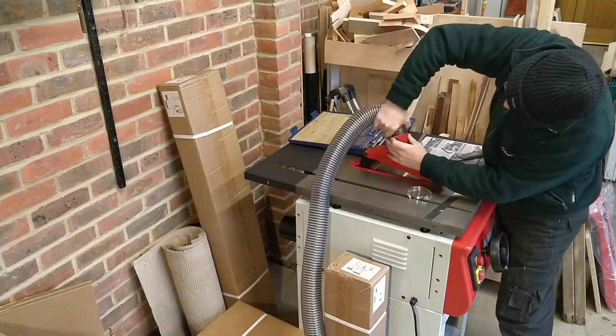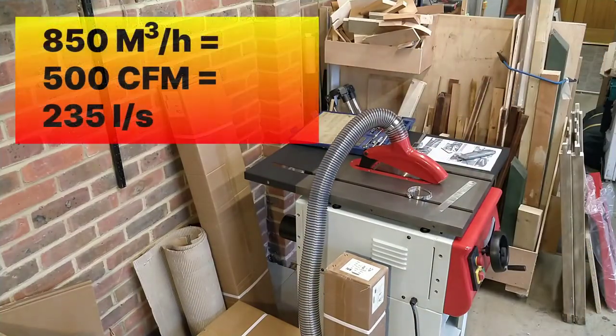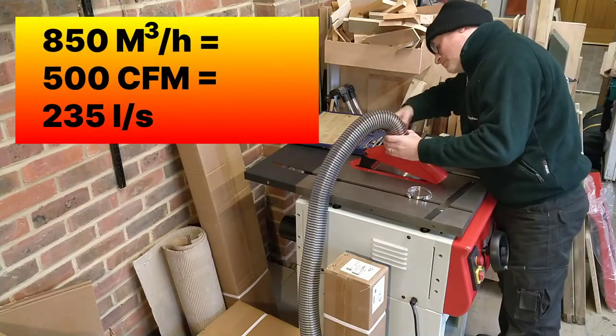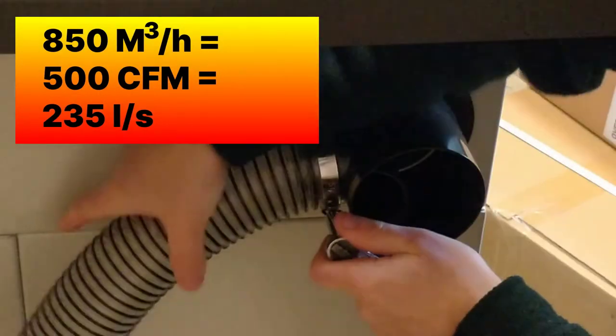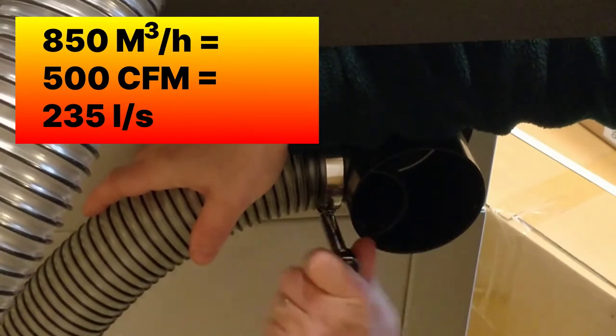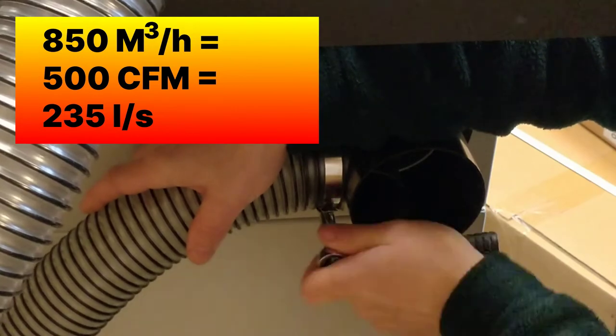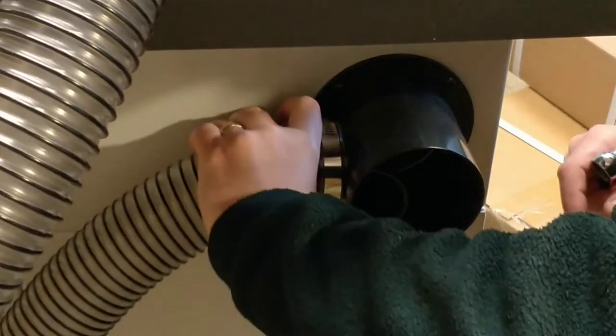I connect the hose between the crown guard and the main saw. The saw specifications say it needs an 850 cubic metre per hour extraction system — that's 500 cubic feet per minute or 235 litres per second. Quite why the industry can't settle on one unit, I don't know.